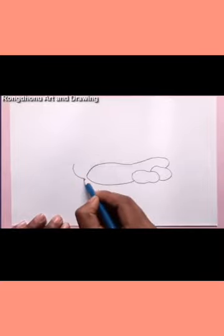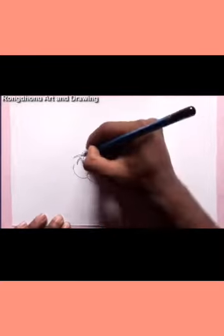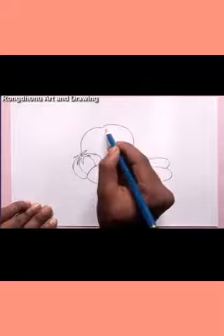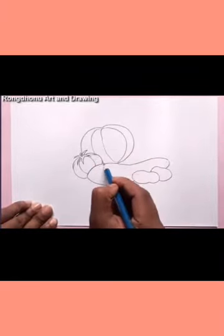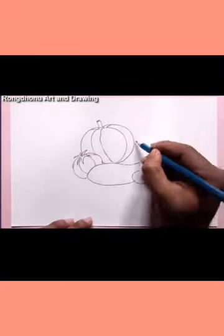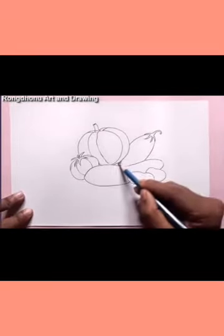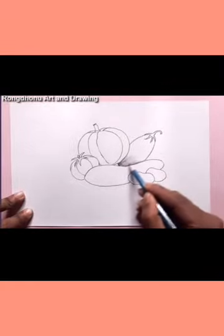Here I am drawing some vegetables. You can draw a single item — maybe an apple, a glass, or a bottle. But as you are in Grade 3, according to your level, I am drawing some vegetables to make it a real still life experience.